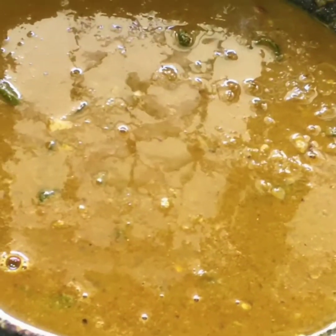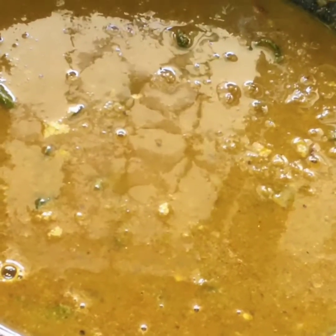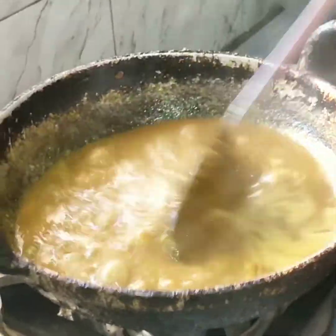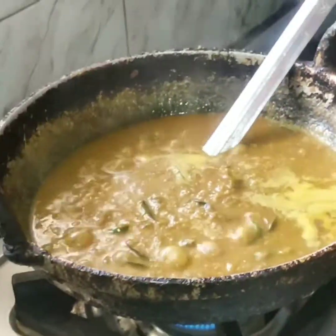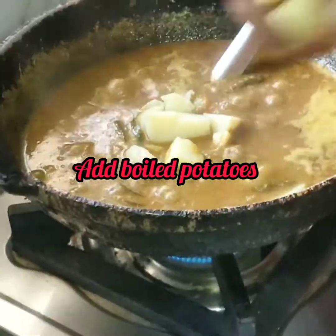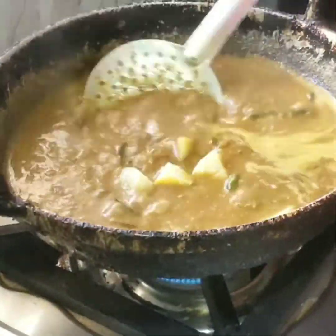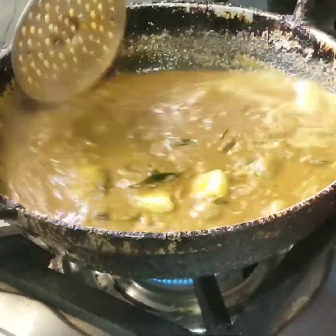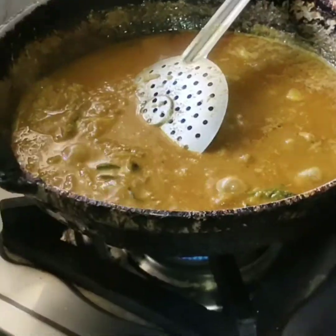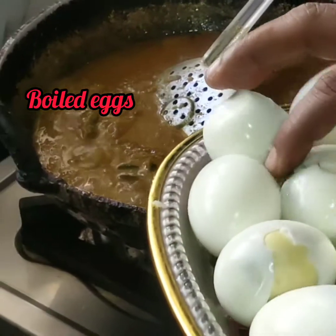Add all the potatoes in the pan. Now we have to wait. Now we will add the potatoes — cut them and mix. Now we will add the eggs at the same time.